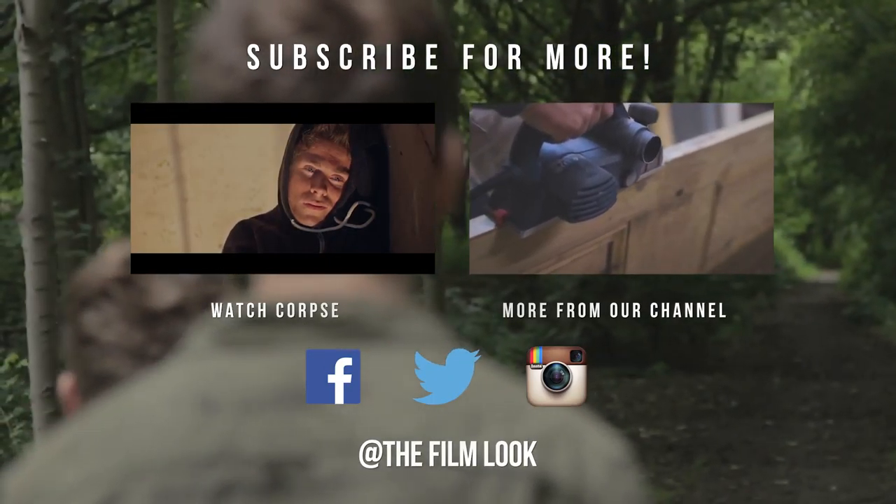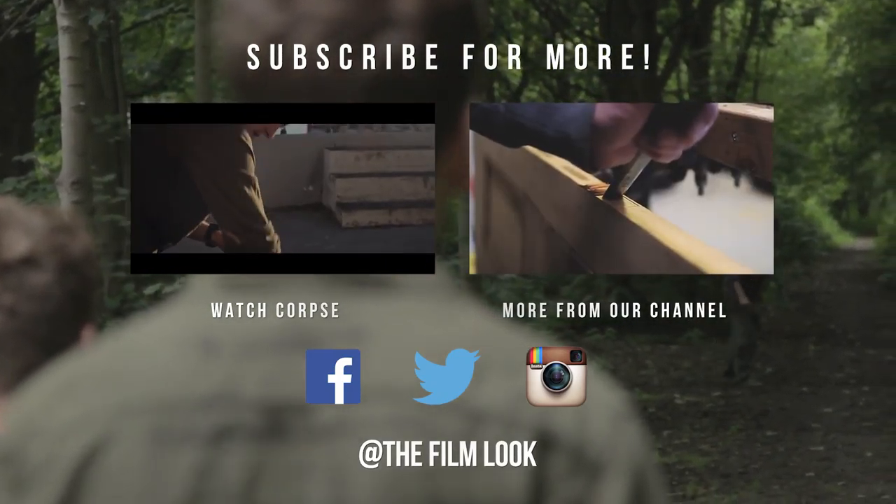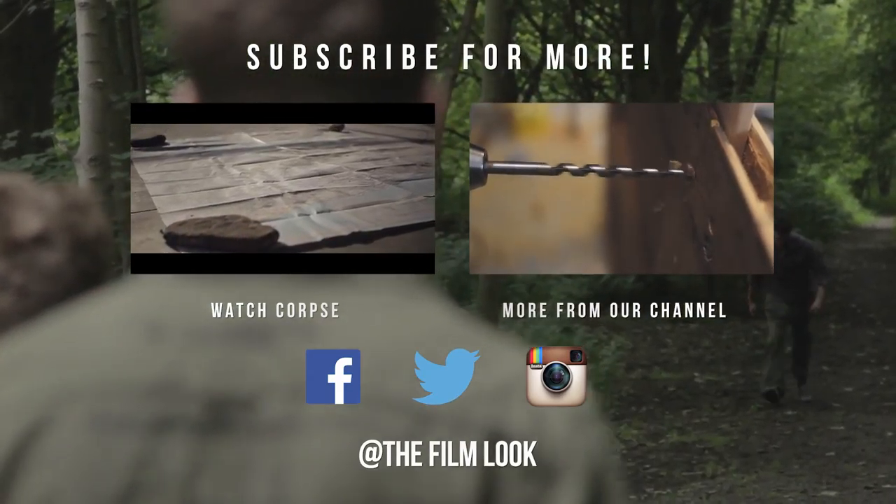Thanks for watching. If you want to give Cops a watch, just click the annotation. We also have season one. In this video, Rob explains how he created the door for his film Road. We're also on Facebook, Twitter and Instagram.